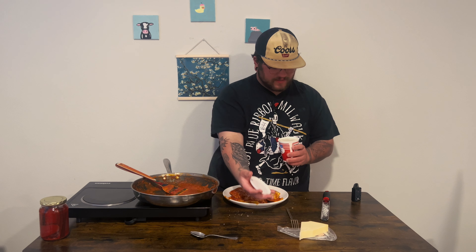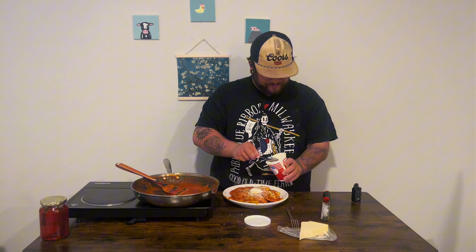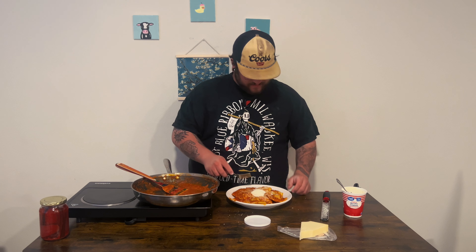I like ricotta cheese too, so I'm going to get a nice dollop — maybe two — on there. Usually people put basil, I'm not a basil person, but that's what we're rocking. Some nice ravioli. Looking at it, it's already better than any canned ravioli you'll ever have.